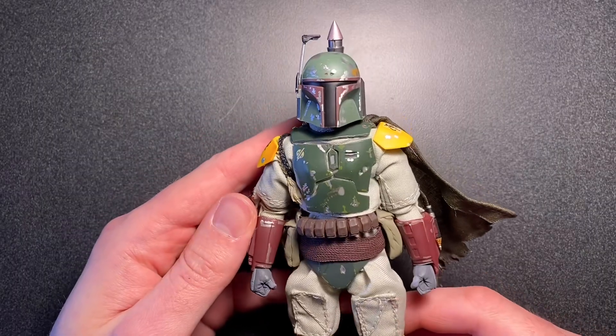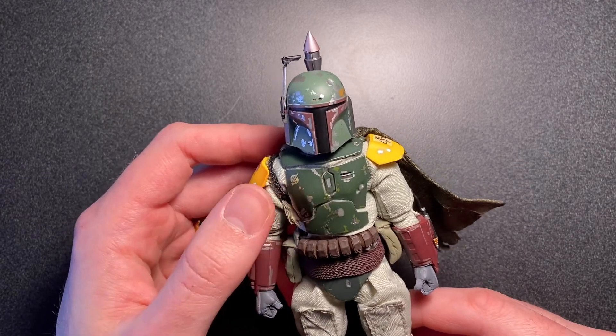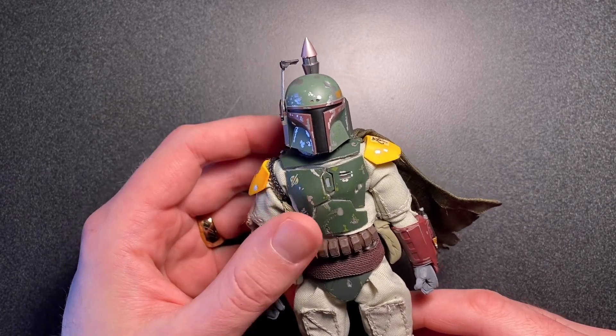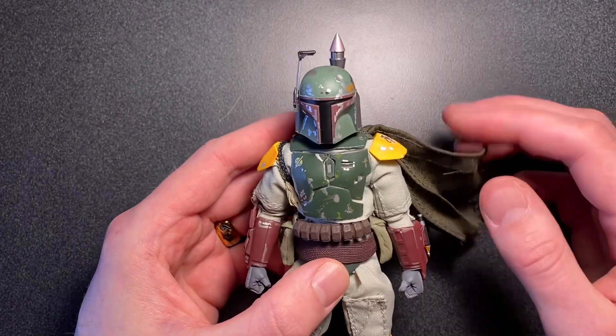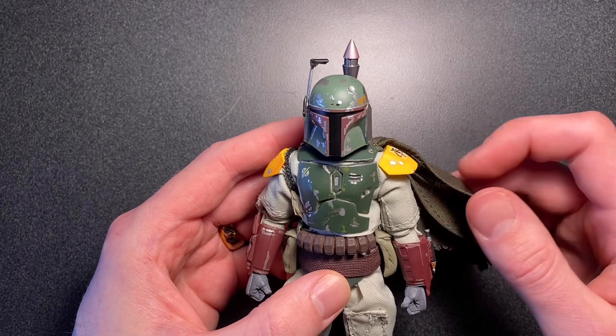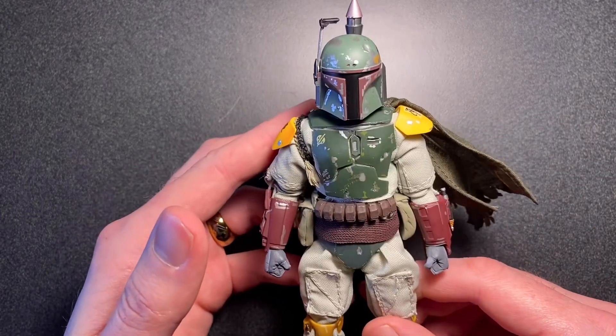And that will wrap up this review of Boba Fett. Thank you so much for watching. If you like this kind of content, please check out my channel for more videos like this where I delve into my custom figures. Stay tuned for new figures coming out soon, and check me out on Instagram. Like, comment, and subscribe.